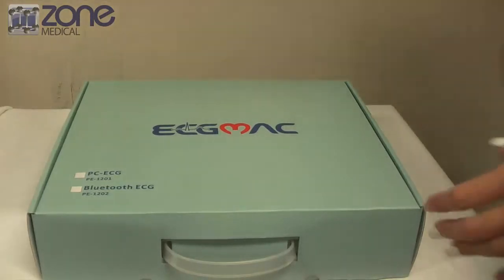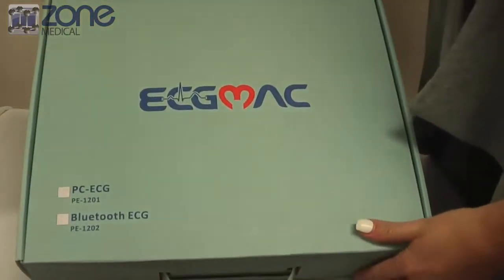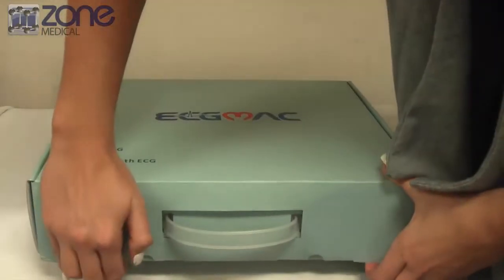Today I'm going to be giving you a quick startup guide to your new ECG Mac. This includes the unboxing of the new ECG Mac and also the installation process.